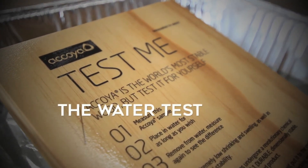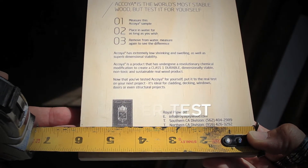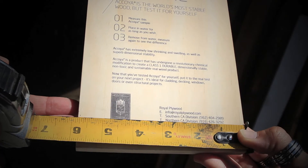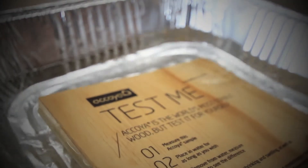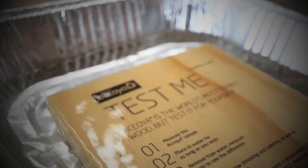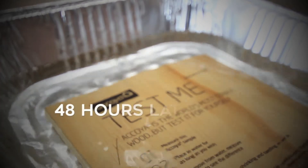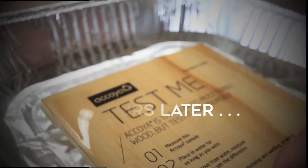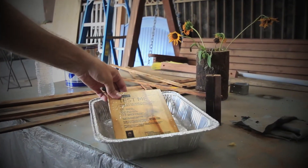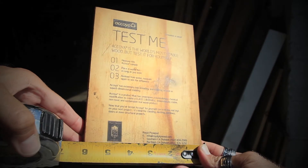First up: the water test. Let's take a measurement of the Acoya wood sample prior to placing it in the water to see if it expands. Now we'll leave it in the water overnight to give it a chance to soak up any moisture. All right, now it's time to see our results — we're removing the Acoya wood sample from the water to see if there's a difference in size from yesterday's measurements.